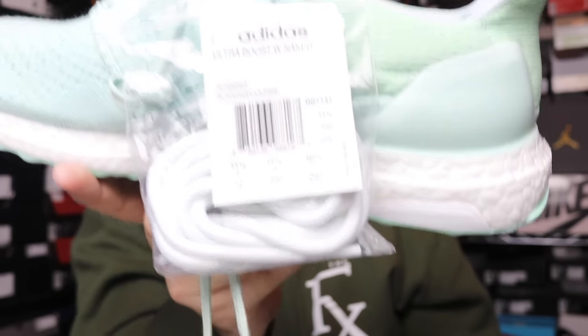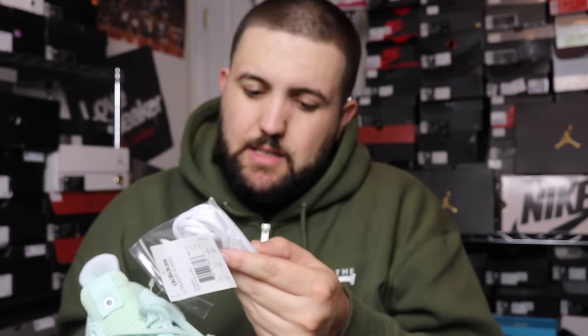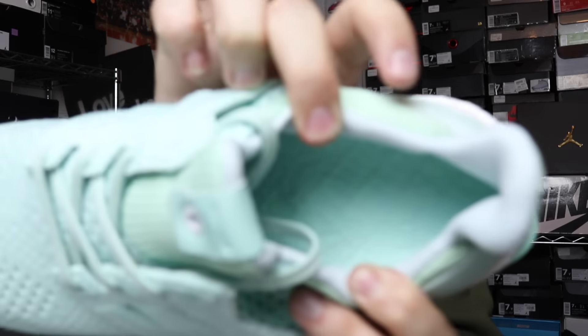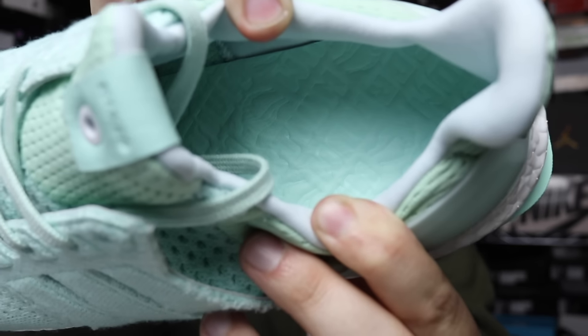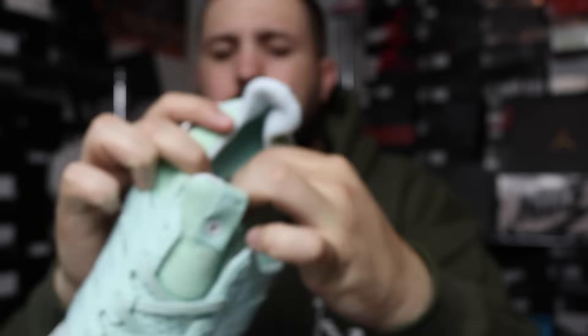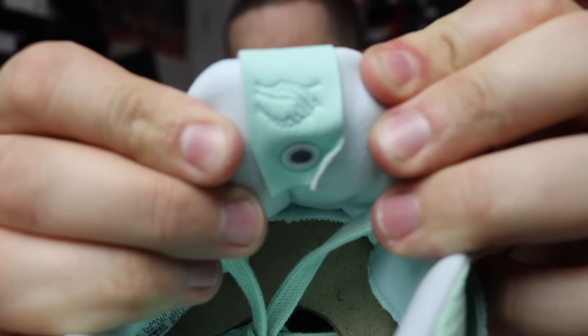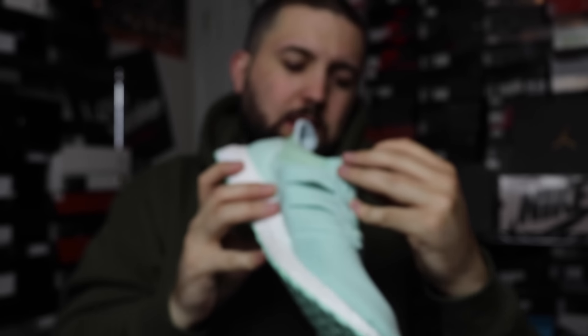It comes with an extra set of white laces — nothing super special, just white laces. And then the insole has the consortium print on it.